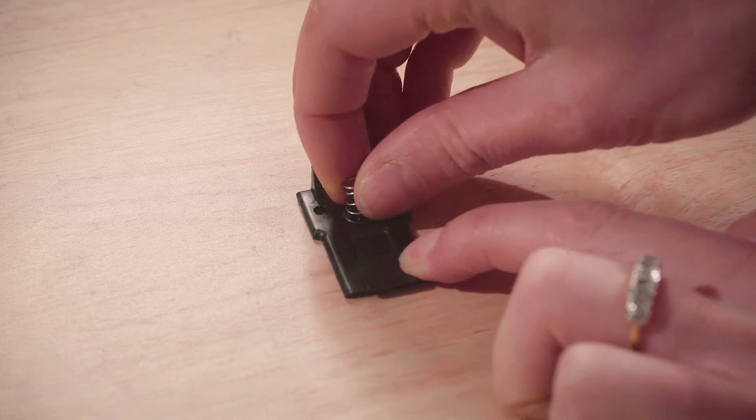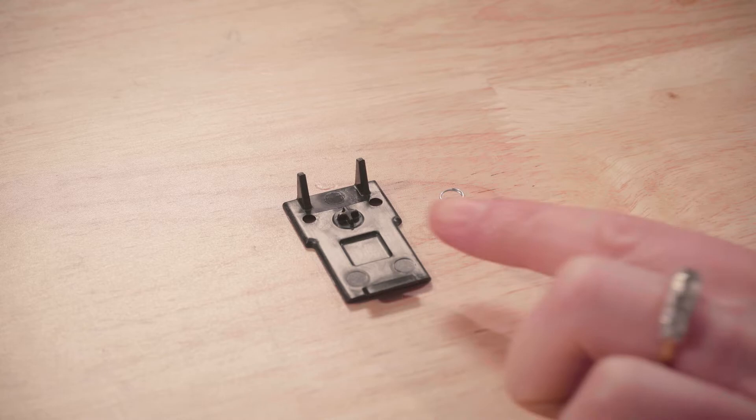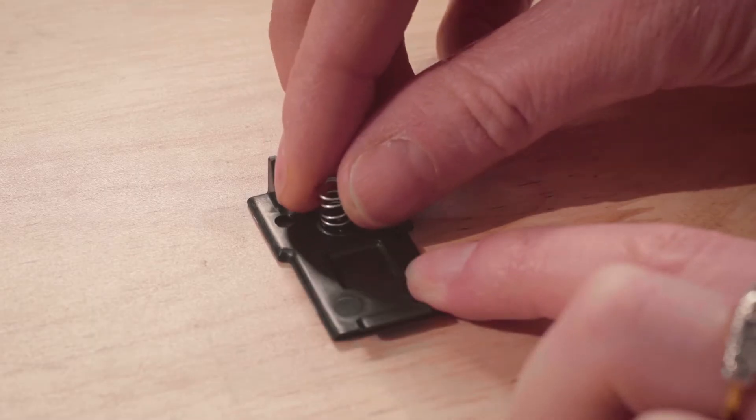The access panel will have a spring attached. This should remain attached. If it falls from its fixture, it can be pushed back onto the raised cross section.